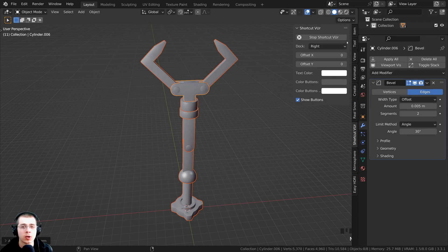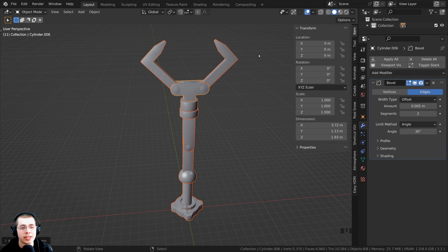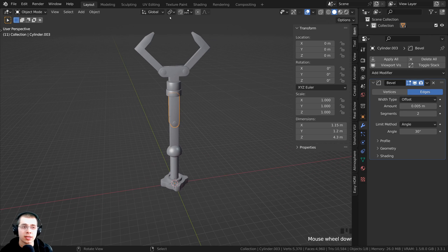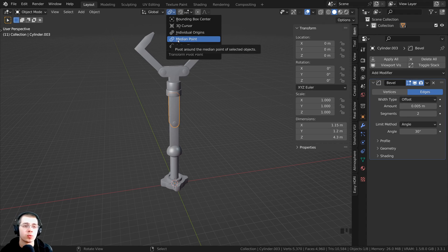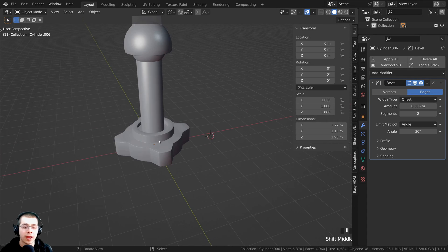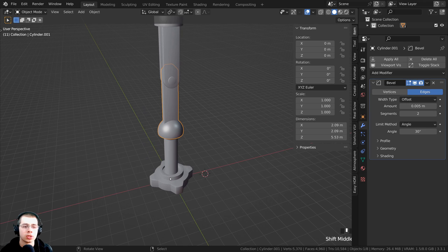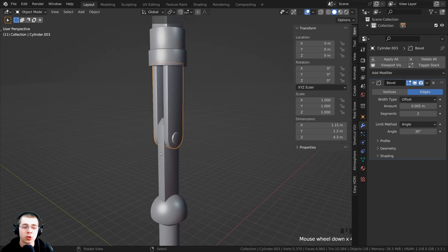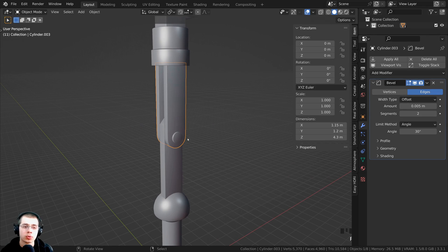If you press the N key, that opens up the side panel. Click on Item, and you can see that because we applied the transforms, the location is set to zero, the rotation is set to zero, and the scale is set to one. When you apply the location values of any object, it puts the origin point in the very center of the 3D scene. On default the transform pivot point is set to Median Point, so whenever you rotate an object, it rotates from its origin. We can change the location of the object's origin and put it where the joint is, so when we rotate the objects, it'll rotate where the joint should rotate.